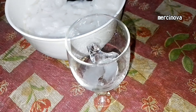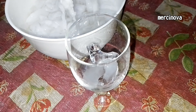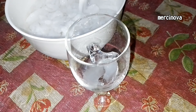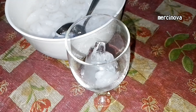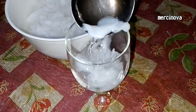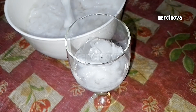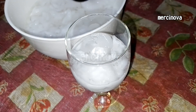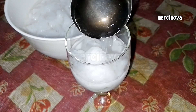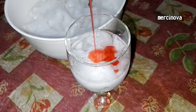For serving, place the agar-agar into a glass, then add the liquid as well. Then add koko pandan syrup or any syrup of your choice.